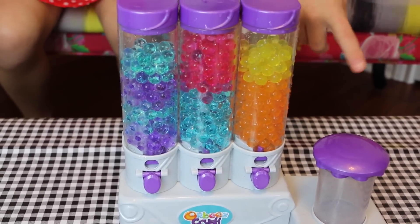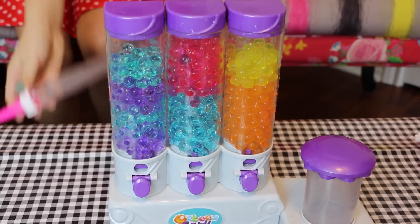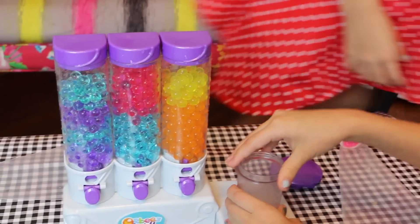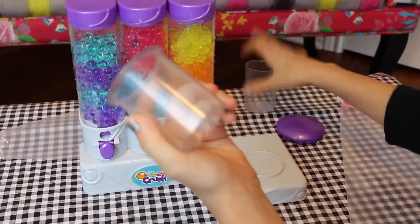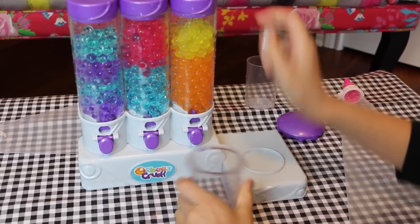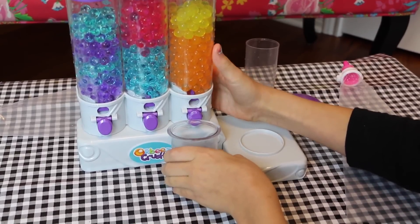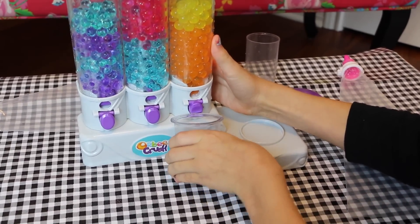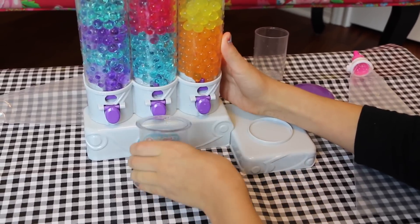Now we are going to crush them and then start filling up our molds. I'm going to crush mine first. Basically what you do is you grab the cup — not the one with the holes, the one that's just a cup — and you grab your colors. I'm going to pick some of all three.